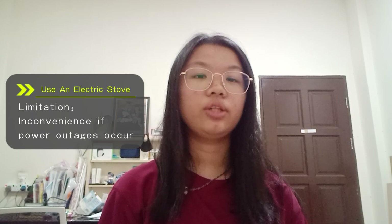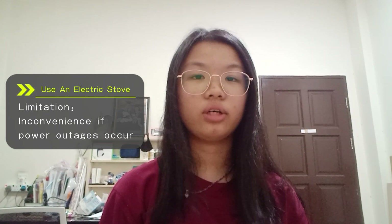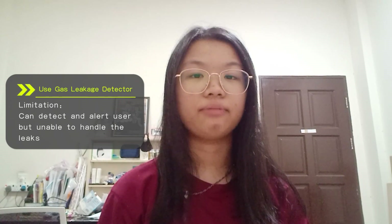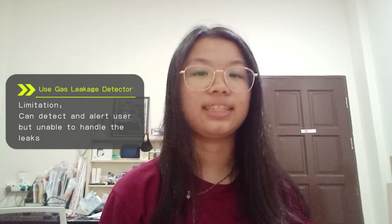Madam He is considering whether to switch to electric appliances. However, some inconvenience might occur since the residential area where she lives often suffers from power outages. She also tried buying a gas leakage detector already available on the market, but discovered it can only detect and give warnings of gas leaks. More serious leaks cannot be prevented if no one shuts down the gas regulator manually. Motivated by this, we developed Gas Guard over several months — a system designed to enhance safety by immediately shutting down the gas regulator upon detecting a leak, preventing potential hazards even when no one is present.